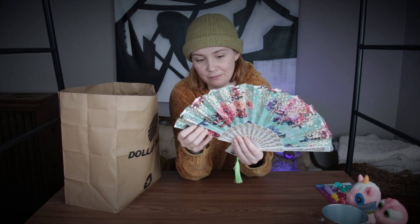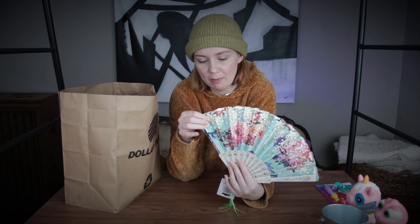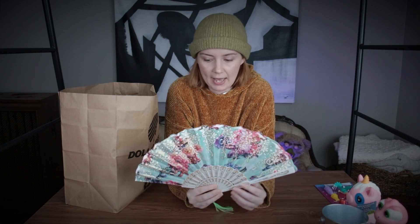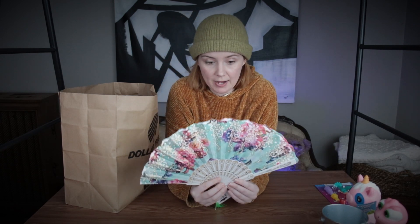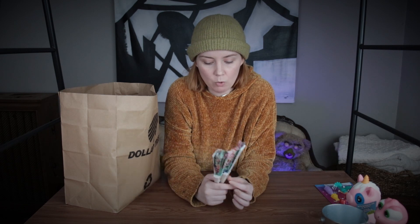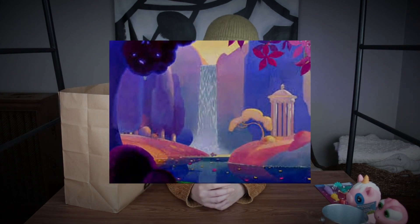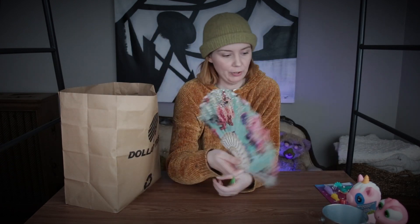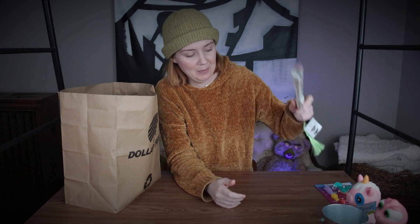I also got this fan. This is all not very planned out — I basically just walked through the Dollar Tree and found stuff like 'oh, that could be fun.' I want to rip off the fabric, which is pretty as it is, and replace it with either paper or some raw canvas. Then I want to paint a scene from Fantasia on it — the part with all the ponies, unicorns, and centaurs. I think that could look really pretty.